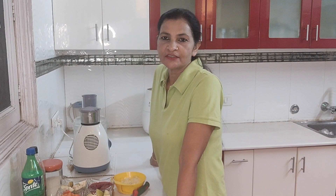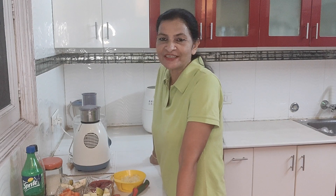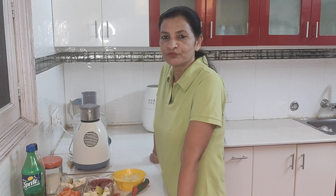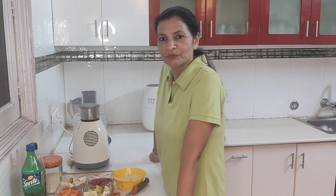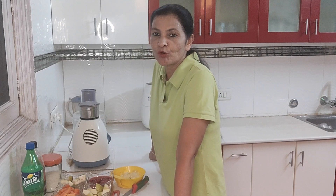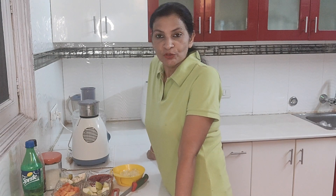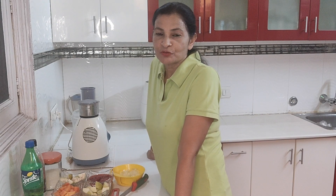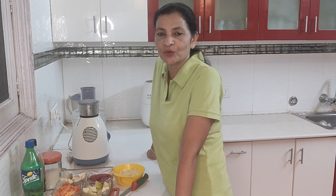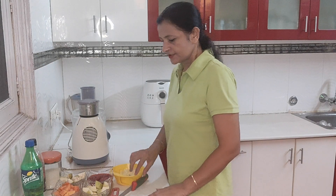Hello everyone, welcome back to my channel Dimple's Kitchen. Today I am going to show you how to make mocktails at home with fruits which are always available in our home — healthy, soothing, and refreshing drinks for warm weather when you don't want to go outside.